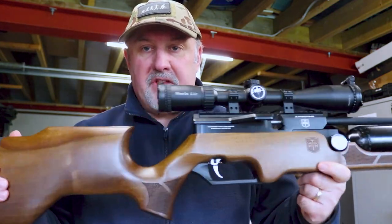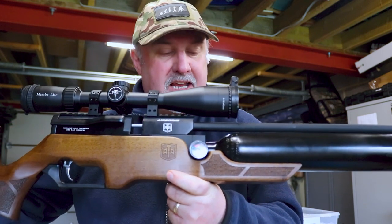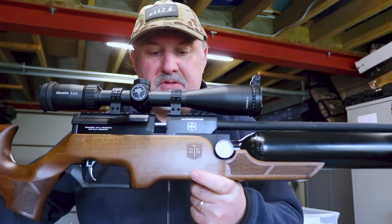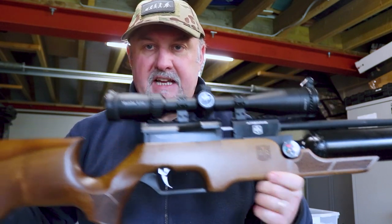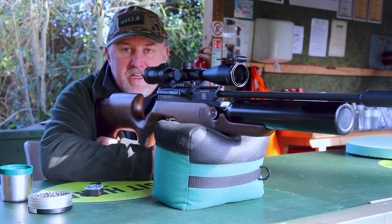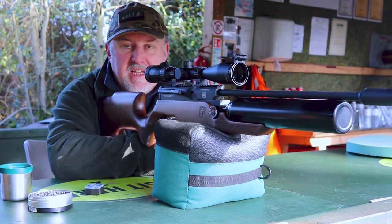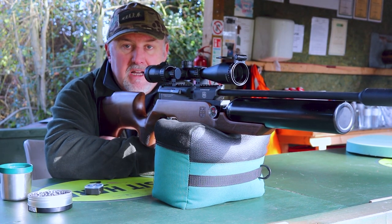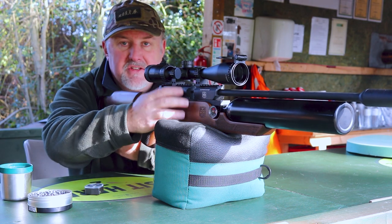So that's the key features on the ATA Airborne — a £400 regulated PCP rifle from Sportsman Gun Centre. Next stop is to take it down the range and see how it shoots. We're back out on the range. Managed to talk about the rifle in the recording garage yesterday. We're going to see how it shoots now. I've set a target out at 30 metres — let's see how we get on.